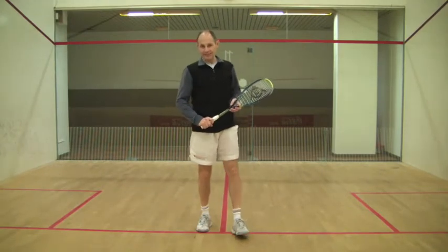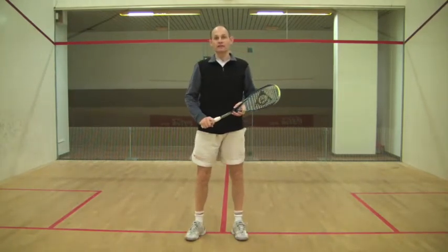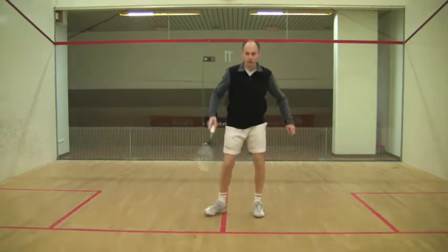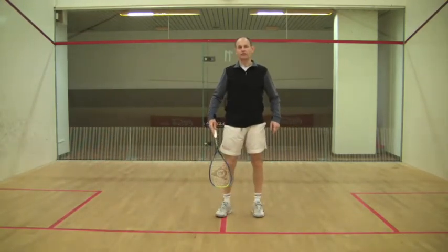The key at a club player level is to move early. Right after you hit the shot, you want to try and recover back towards the centre of the court.